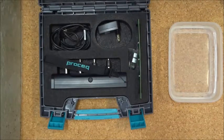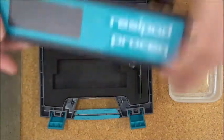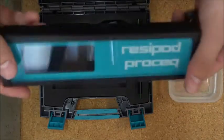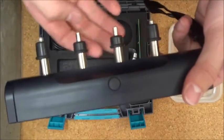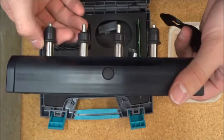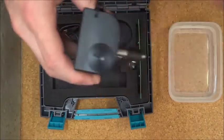Hello, I'd like to talk about PROSEC's Resipod Resistivity Meter. It takes the essentials of a Wenner Probe Resistivity Meter and strips away everything else. We have the standard four-point array and two buttons. These don't require any kind of grease for contact — water is all that's needed.